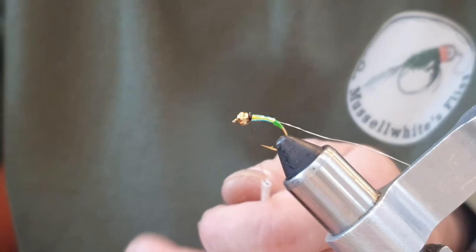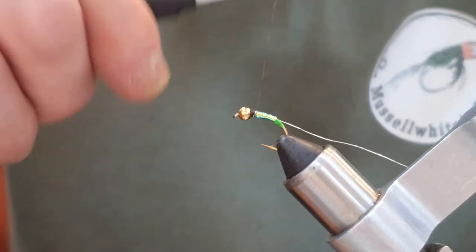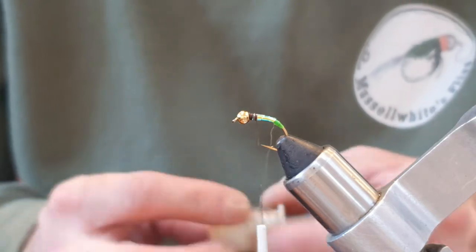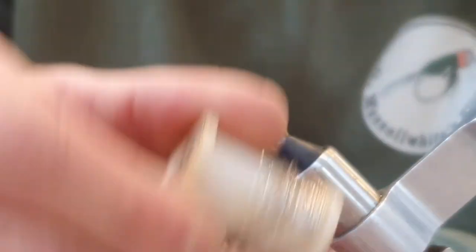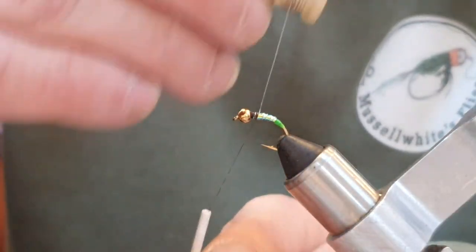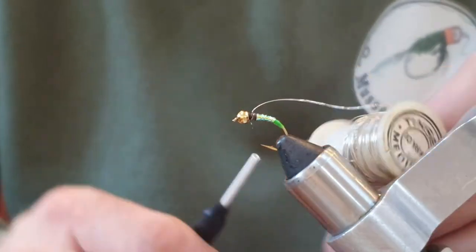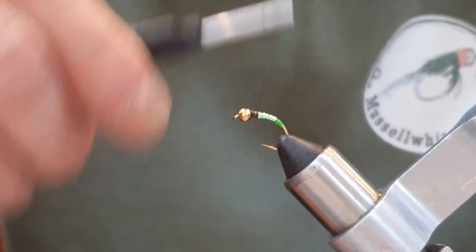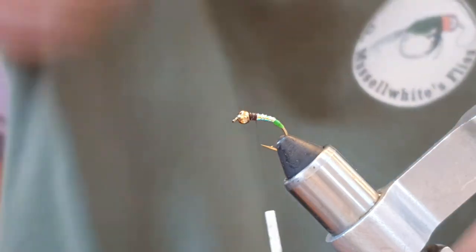Wax the thread, make sure that's tied in nicely, and come down about half a bead length. Give a nice straight turn at the back with the wire, then come over the mirage tinsel with the wire. This just protects the tinsel really — it does give you some segmentation as well, but it's there mainly to protect. Come over with the thread two or three times, put it nice and tight, fold it back, and wiggle wiggle wiggle and it will break off — it's a neater cut. Never cut wire with your scissors. Just twist it and twist it and it'll come off.